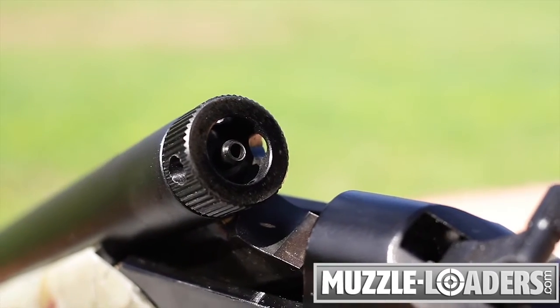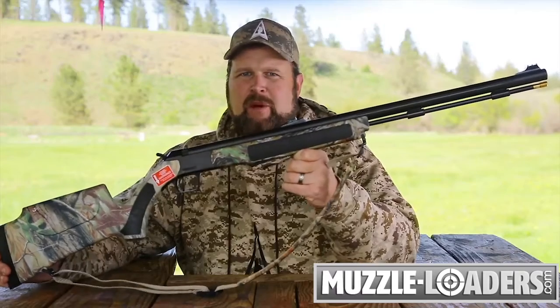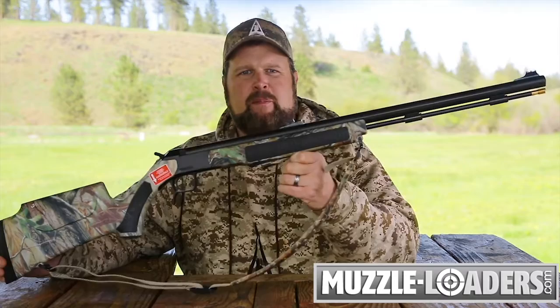This breach plug is completely removable even after multiple firings. Make no mistake about it, this is the top-of-the-line muzzleloader. It's the best gun on the market today for hunting in the Northwest states during the primitive weapon seasons.